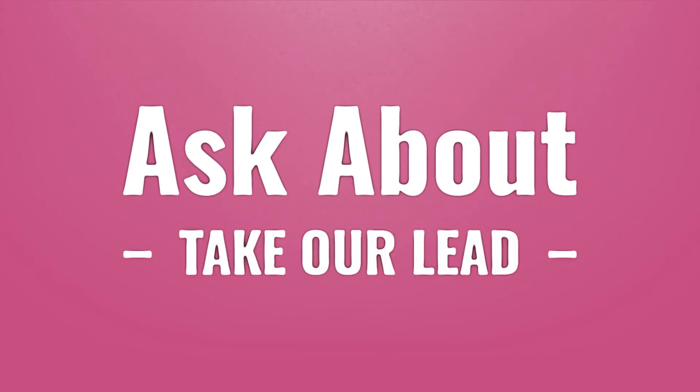Let us help you make your mark. Our goal is your satisfaction — let us show you the way.